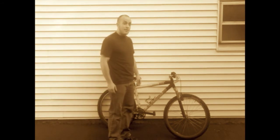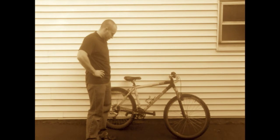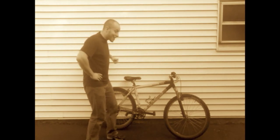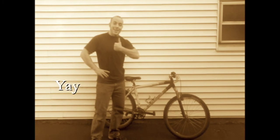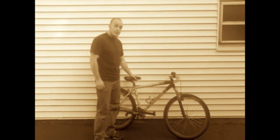So you want to learn bike trials, but all you have is your mountain bike? Well, that's okay — a mountain bike is a great way to learn all your trials basics.